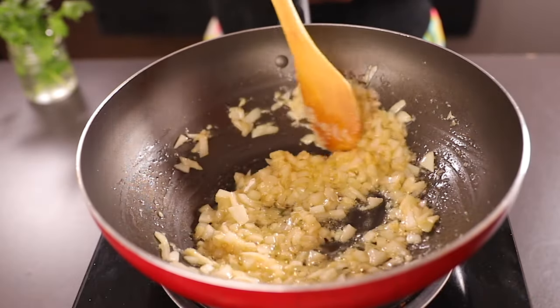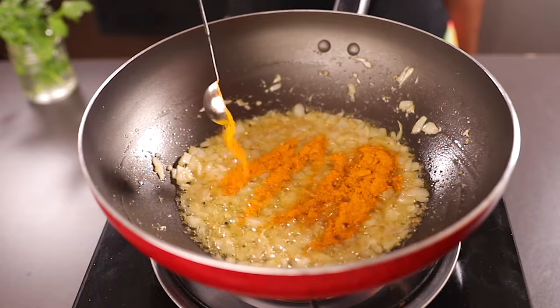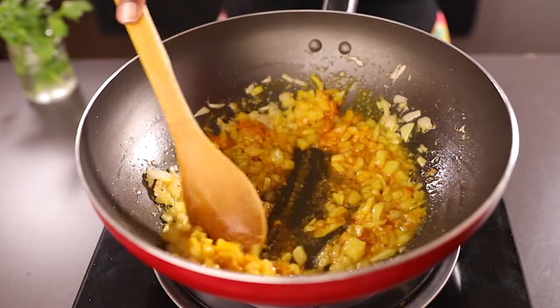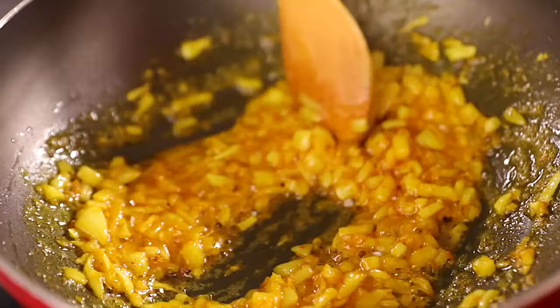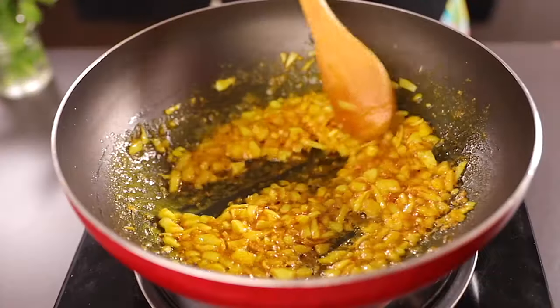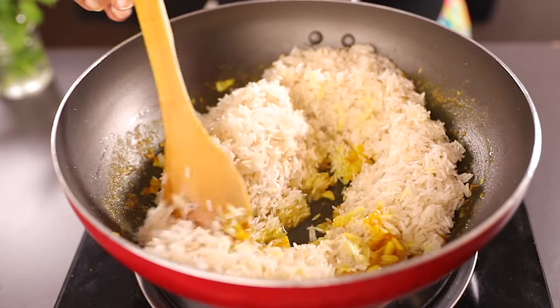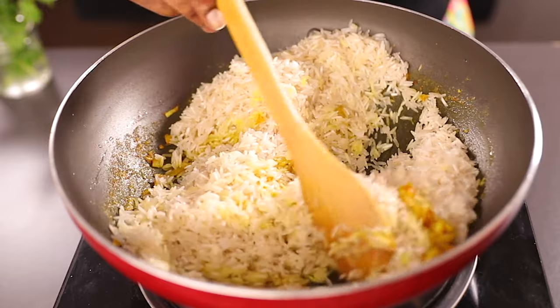Remember to get the full written recipe and measurements in the description box below. If you're new to this channel, you're welcome — don't forget to subscribe for more amazing recipes. Now add turmeric and some salt, and continue cooking for about a minute while stirring. Then it's time to add the rice.